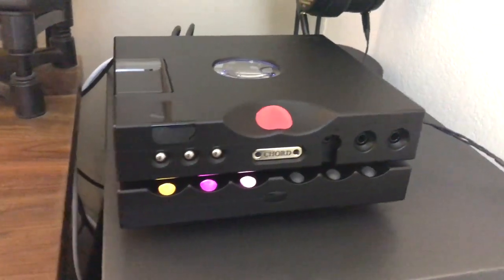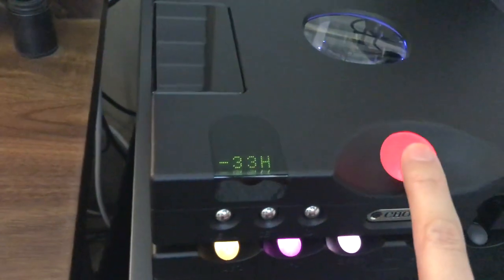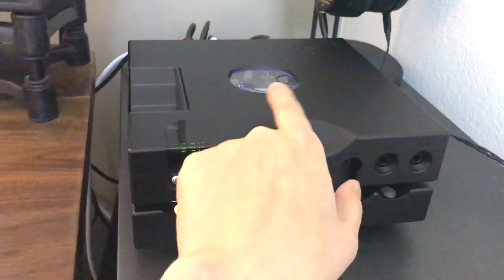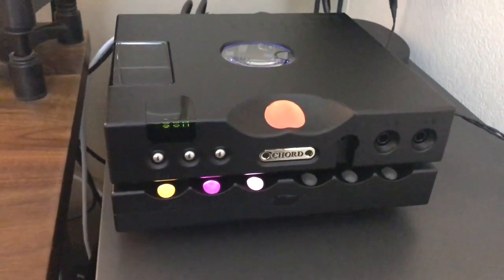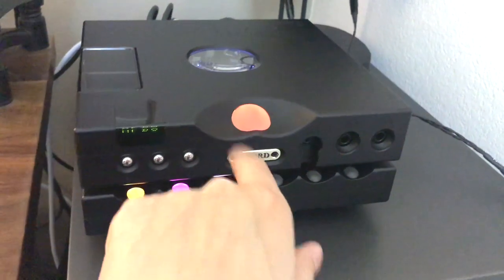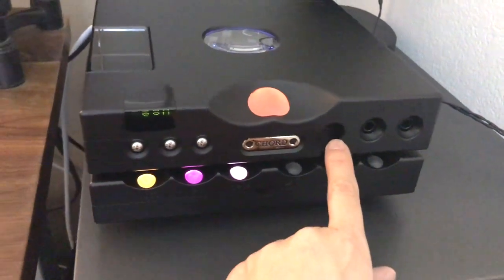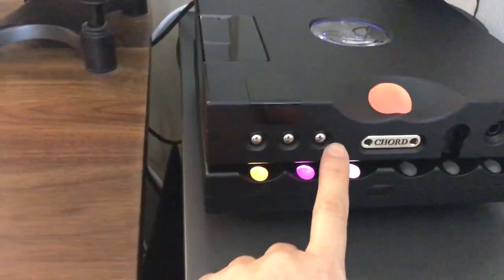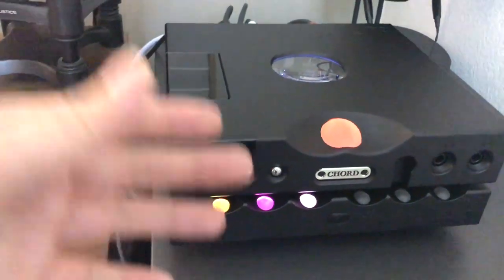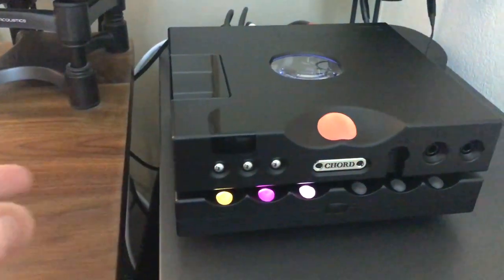Let's go through the functions of the Hugo TT2. Front and center is the volume knob — it's much bigger than on the original Hugo TT, which is great since that's what you interact with most. On the right you've got two quarter-inch headphone outputs and one 3.5mm headphone output. This button here is the standby button — it's technically a standby mode, so most of the circuitry stays somewhat active when plugged in.